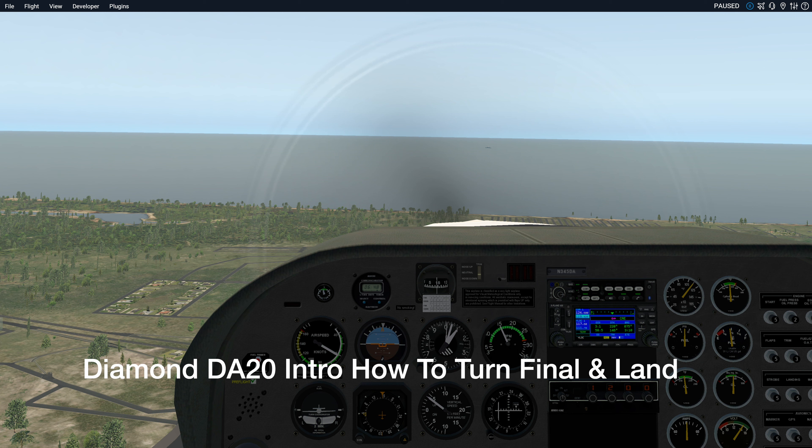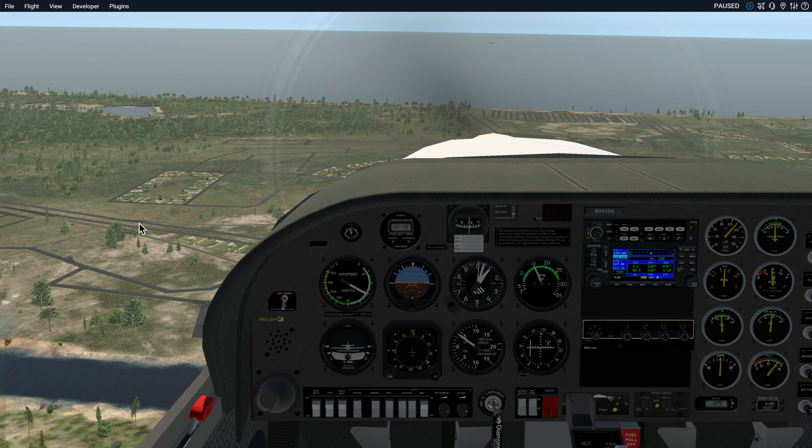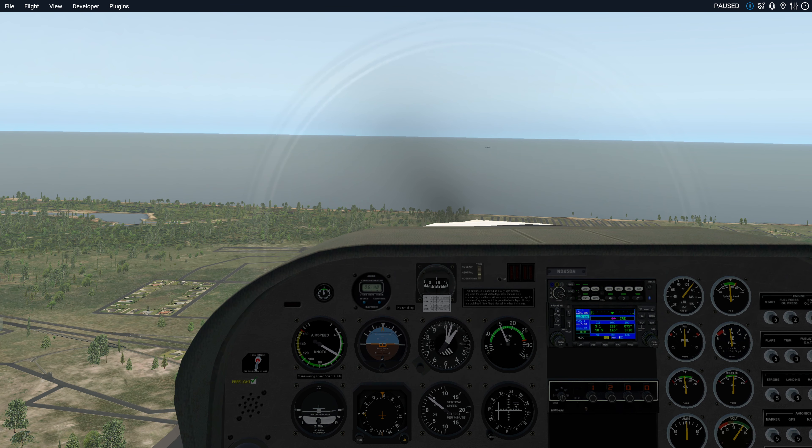We're on base and I've got it paused from the previous video. I want to point out this lake over here — that's my clue as when to turn final. When that gets to my left, it is time to turn final. Noting that my airspeed is good, noting that both of my flaps are down. This turn is also going to be level; if I descend a little that's okay, but I want my airspeed to be between 60 and 65. It's currently 60, so here we go.